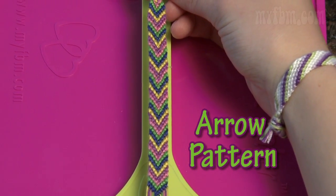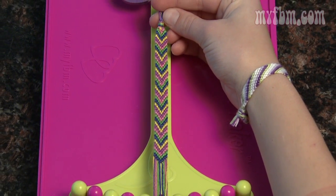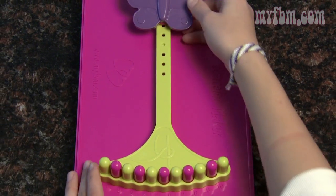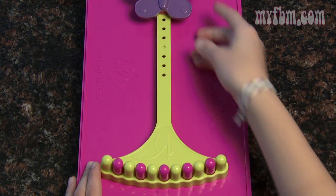Today I'm going to show you how to do the arrow pattern. To do this pattern, you'll need to learn how to do a right and a left-handed knot. Don't worry, I'll remind you. And before we start, also a reminder that you can use the butterfly clip when your strings get a little too short.